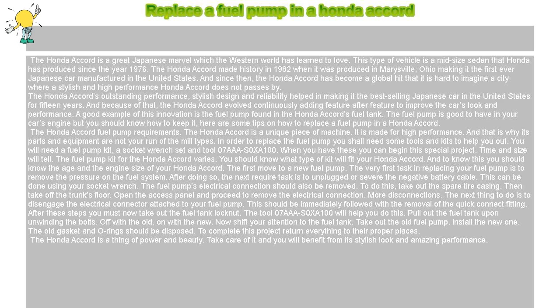The Honda Accord is a thing of power and beauty. Take care of it and you will benefit from its stylish look and amazing performance.